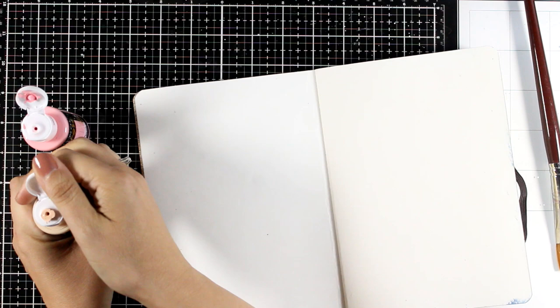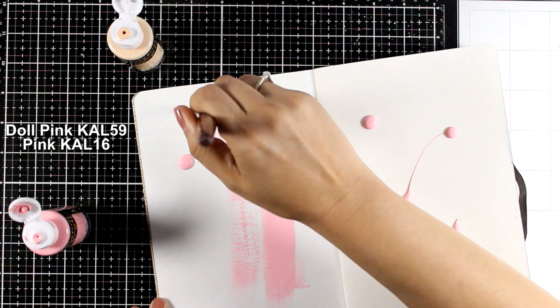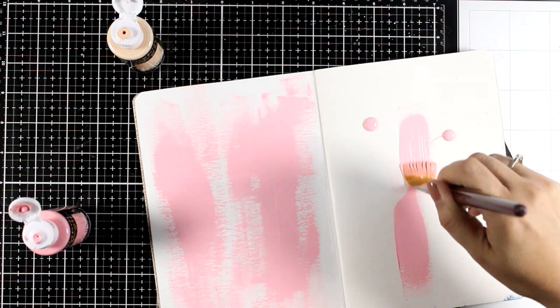I haven't prepped the pages at all — no primer, no gesso. I'm working with my acrylics directly on top of the pages and I'm going to apply two colors just by using a brush. I do dampen the brush a little bit with water and you can also spray water directly on top of your page which is going to help you spread the paint easier.